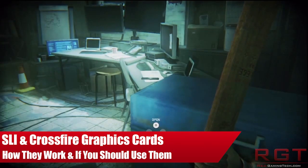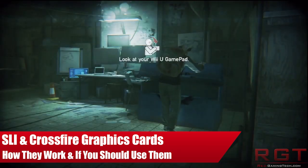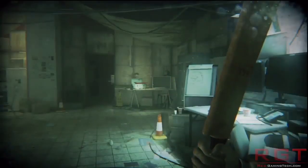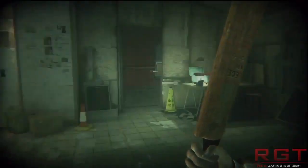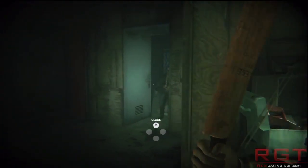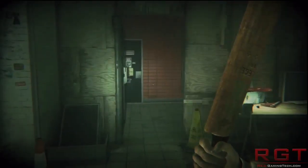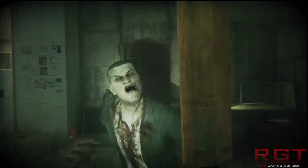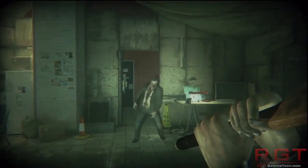Ladies and gentlemen, this is a RedGamingTip.com video. We're going to be discussing SLI and Crossfire — the principle of whether you should be using a Crossfire or SLI setup, or whether you should just be sticking with a single card solution, and the drawbacks and positives to each. Before we get into whether you should or should not do so, let's first talk about the actual principle of what it is.